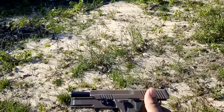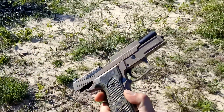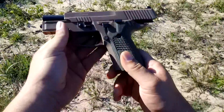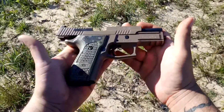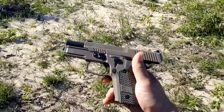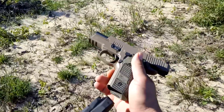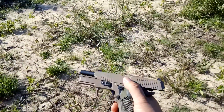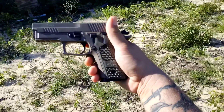Today I've got my SIG P229 Scorpion. It's a 229 9mm in the Scorpion finish. It's real nice. 15 round magazine. Let's see how she shoots.